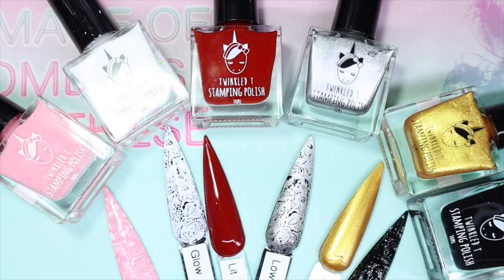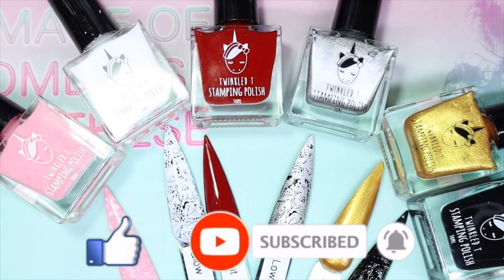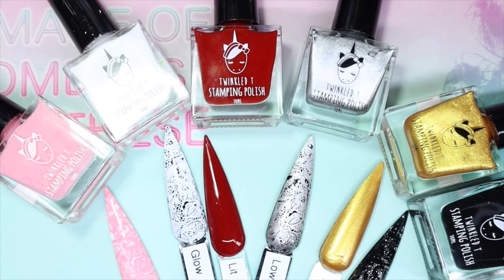And there we have it for the Twinkle T Essential Stamping Polish Collection! Let me know what you guys think. I have no complaints — the formula is good, application was smooth, very opaque. The only two that needed a second coat were Can't Even and Glow Up, since pinks and whites can be a bit troublesome, but everything else was fantastic. They have more stamping collections on their website, and I have two more of their collections to share with you, so keep an eye out. Thanks so much for watching — please give this video a thumbs up, hit subscribe and the notification bell, and as always, stay glamorous!